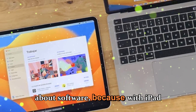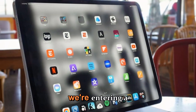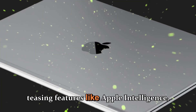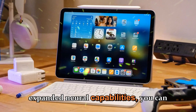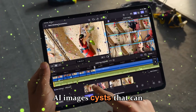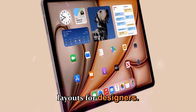With iPadOS 19, we're entering a new era of AI-assisted productivity. Apple has been teasing features like Apple Intelligence, Siri upgrades, and generative tools that work across devices. With the M5's expanded neural capabilities, you can expect new features like AI Image Assist that can colorize sketches or suggest layouts for designers.